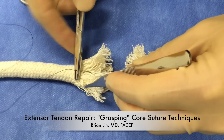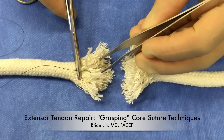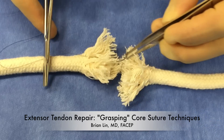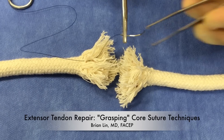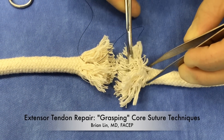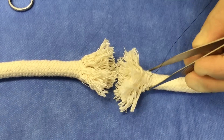Hi everybody, Brian Lynn here for lacerationrepair.com. In this video, I'm going to demonstrate using this model some techniques for extensor tendon repair which can be used in the emergency department. Specifically, I'm going to talk about some grasping core suture techniques.